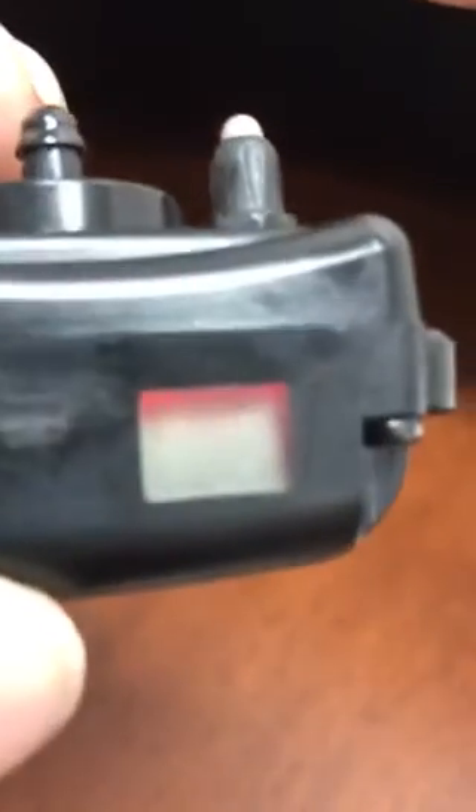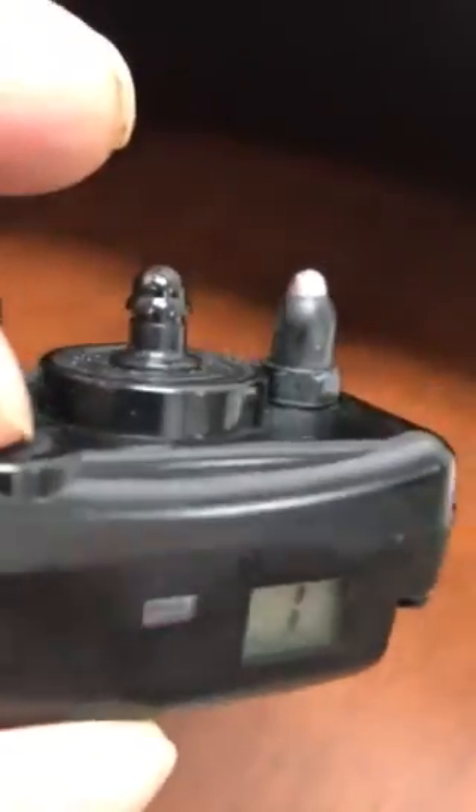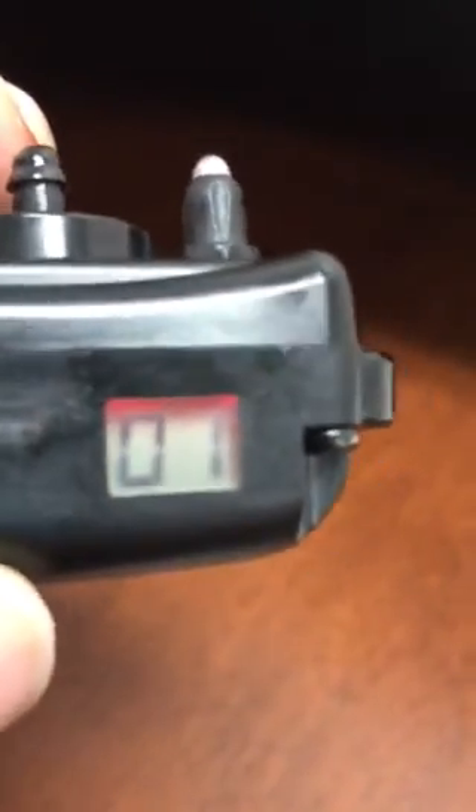Hold the button again for a couple seconds and it goes into test mode. Hold it down for two seconds and now it will stimulate for five seconds. So you can put your hands on there and feel it if you want. And then we're going to go back — and there's the one test bark.